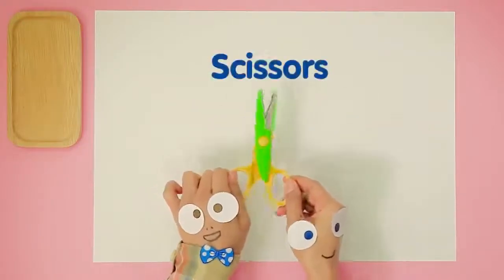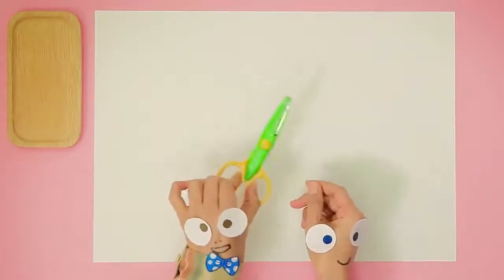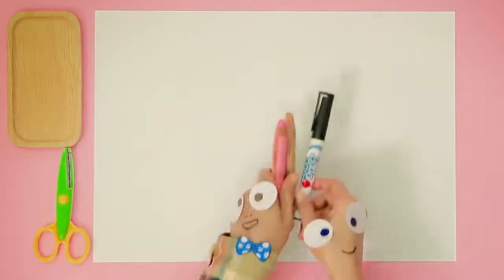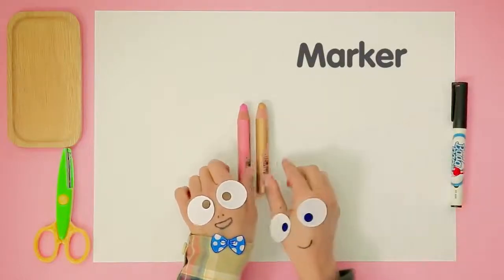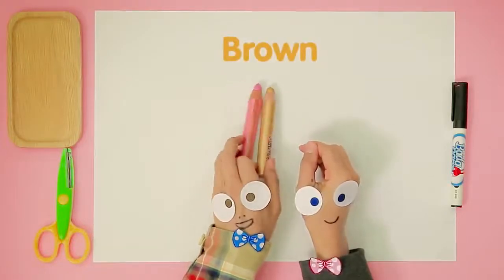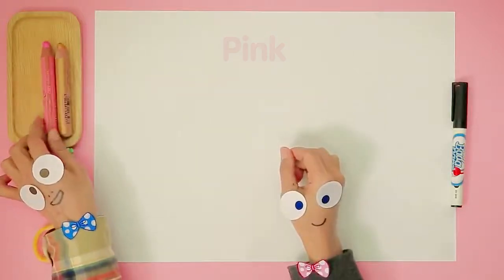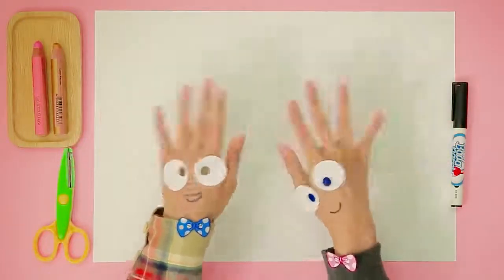Scissors! Looks like we are going to do some cutting today! What else do we need, Handy Helpers? Our trusty black marker! And what's next? Hooray for crayons! We love color! I see Brownie brown and Pinkie pink! Do we need anything else? Okay! Super duper! Let's get started!